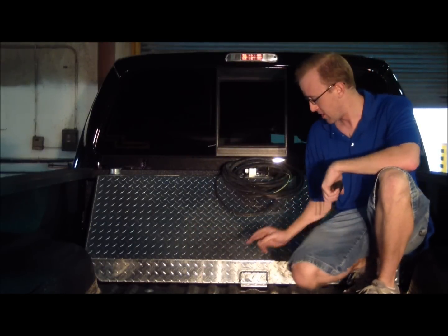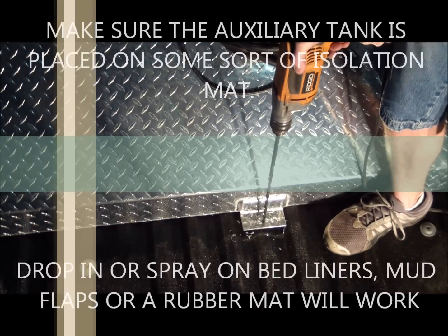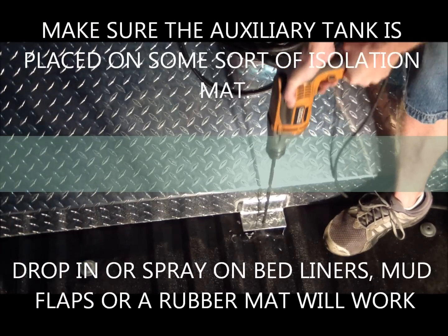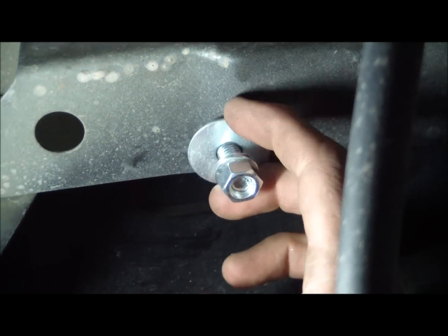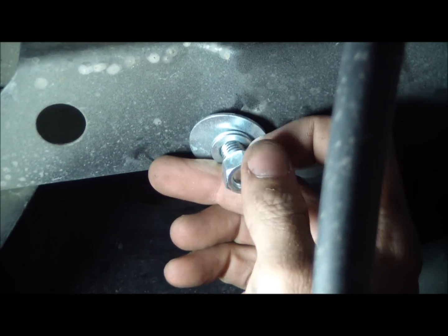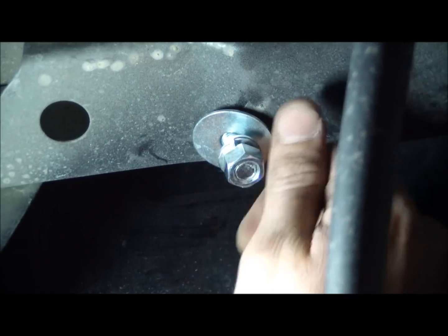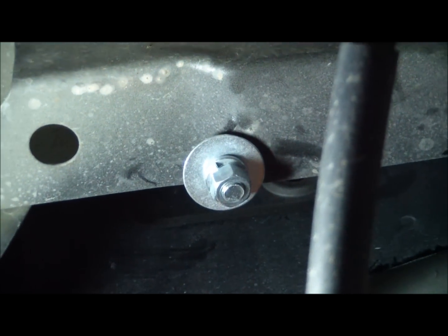Once you have the tank centered, you're going to drill another hole in the rear of the truck bed. Next, install the flat washer, the lock washer, and then the nut onto the bolts — in that order — and simply run them up and tighten with a wrench.